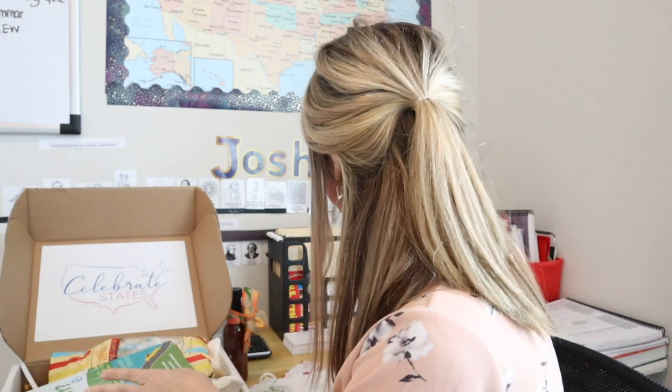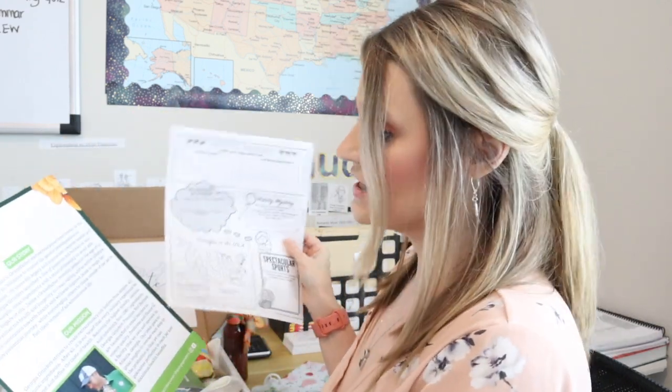Anyway, now that I've trailed off on a story about my life — there is also a State Culinary Guide and a boredom buster car game, which is going to be fantastic. There are little games and things inside for your kids. There are also Georgia maps and worksheets on the actual state.